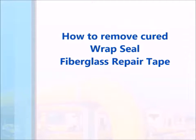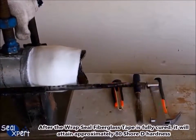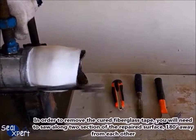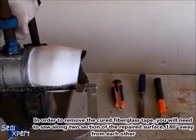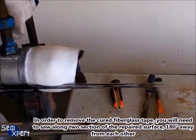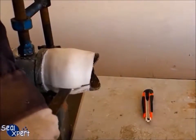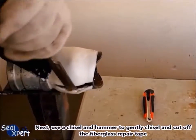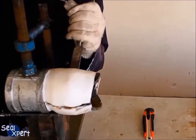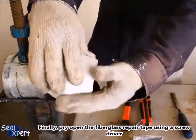To remove cured Wrap Seal fiberglass repair tape: after fully cured, the tape will attain approximately 80 Shore D hardness. Saw along two sections of the repaired surface 180 degrees away from each other. Then use a chisel and hammer to gently chisel and cut off the fiberglass repair tape. Finally, pry open the fiberglass repair tape using a screwdriver.